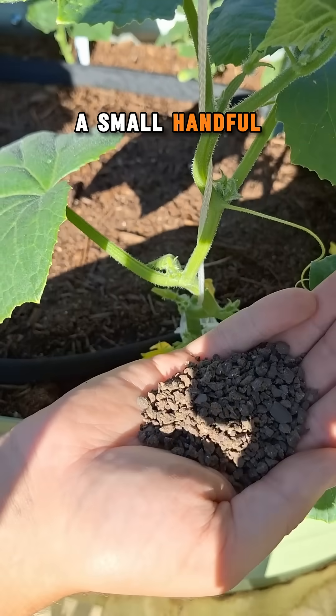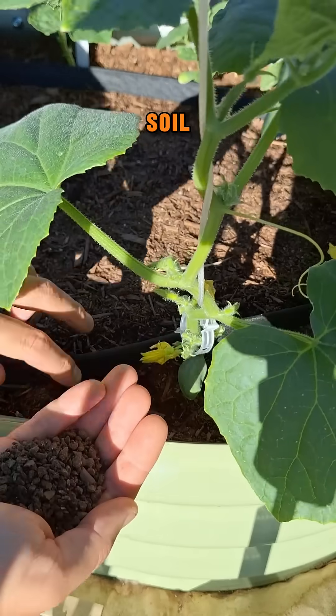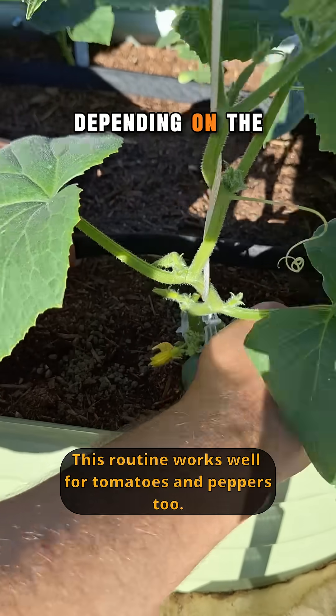To apply, take a small handful of this feed and place it around the base of your plant, then scratch it into the top one inch of soil. I may do this two or three times throughout the season, every two to four weeks depending on the plant being fed.